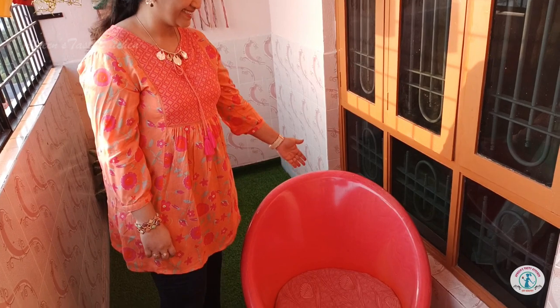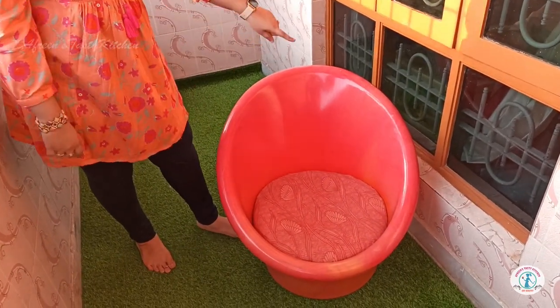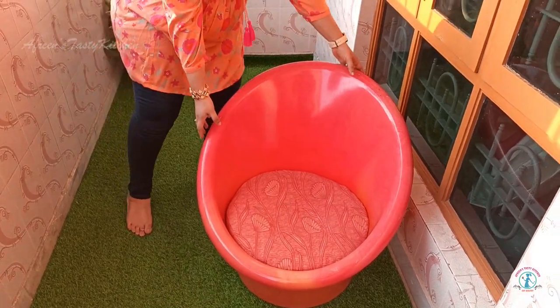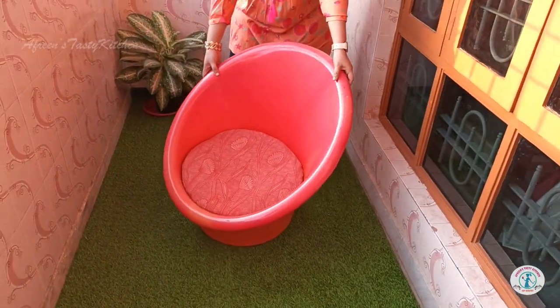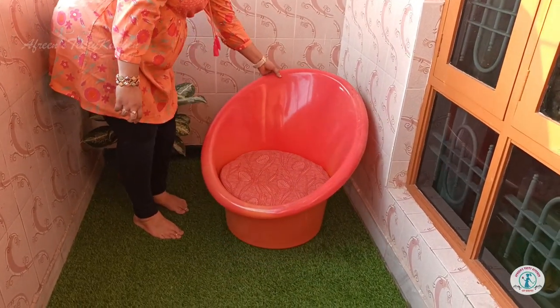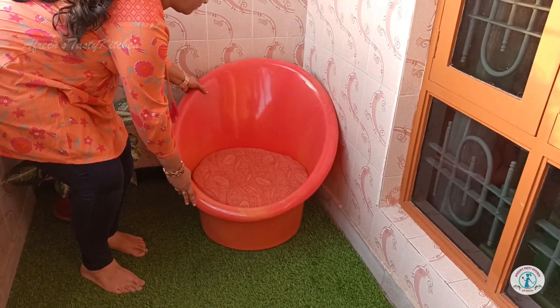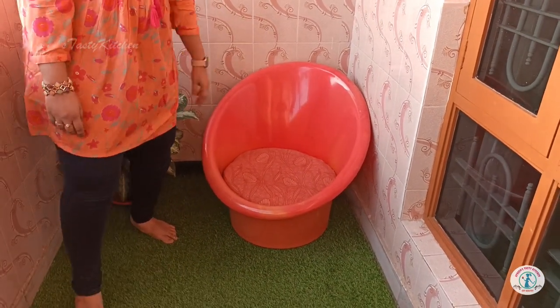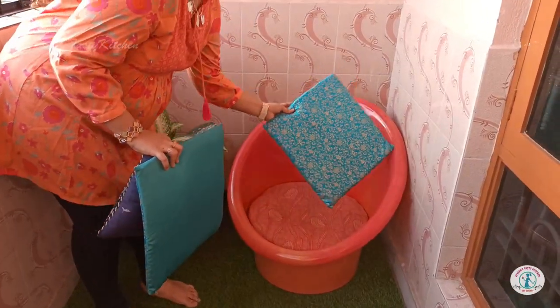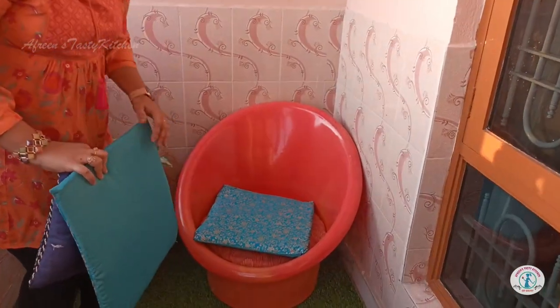Next, the seating arrangement. I just placed one tub chair for now. Maybe in the future we will try to upgrade this with a bean bag, a wooden balcony chair set, or a hammock swing.